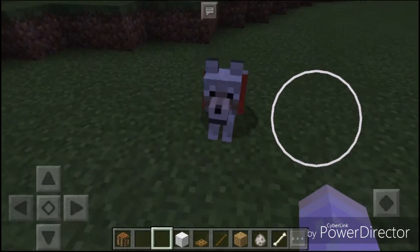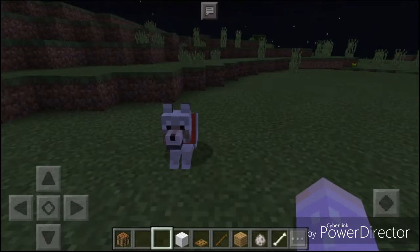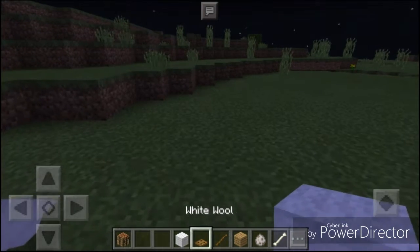First, I'm going to show you how to make a little doggy pen thing, like a doggy house, for your dog. So what you're going to need is a block of your choice and some trapdoors.